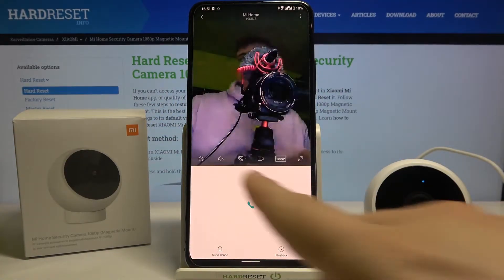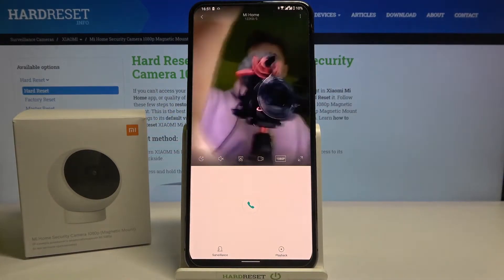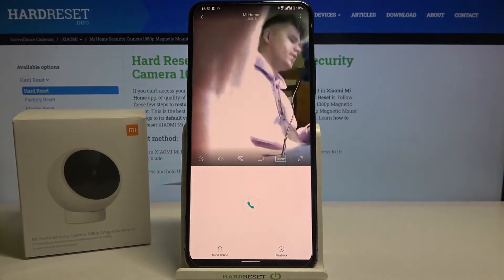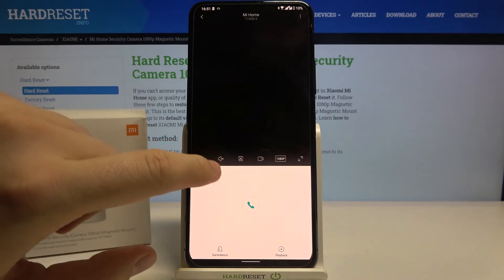Right now when you are here, we have to tap on this icon. Let me just put this camera back because we are going to hear a very characteristic, very terrible sound, so just click.